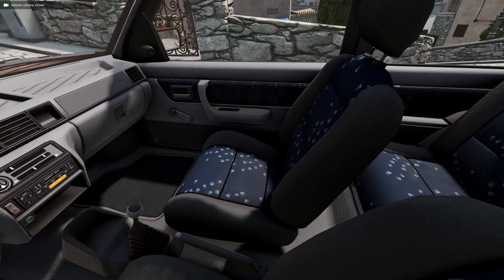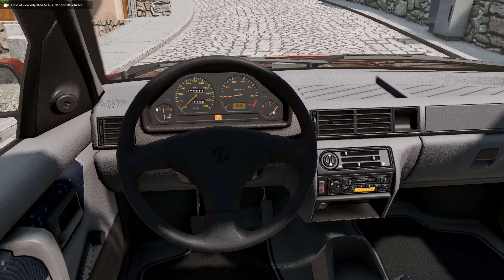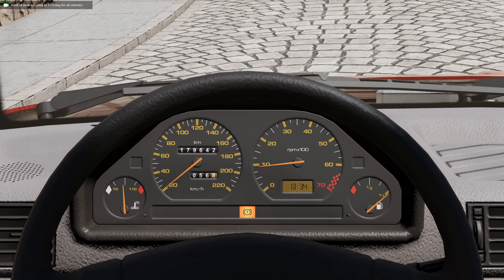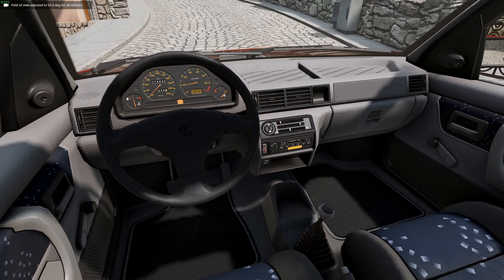The interior is where this car really shines. The seats look great, everything is detailed really nicely, even in the back. We've got these beautiful dials, and down here we've also got our radio and all that.